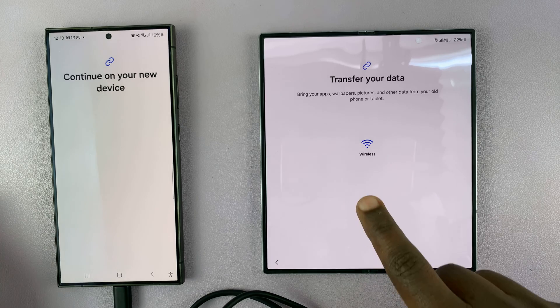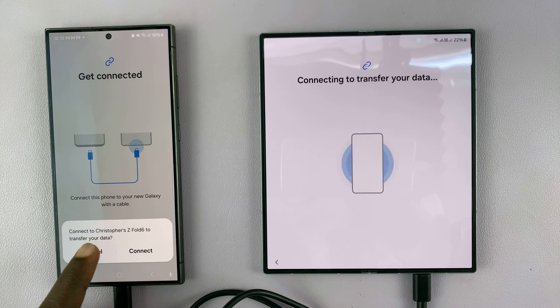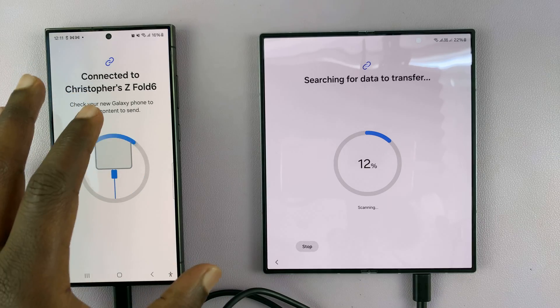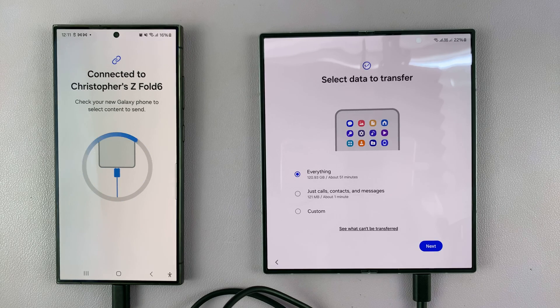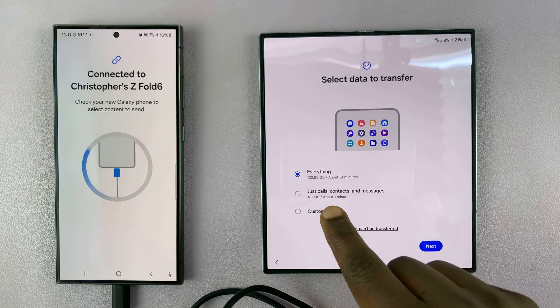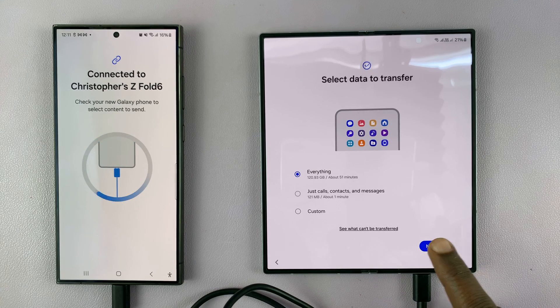Once connected, I'll choose Cable. On the old phone, I verify: connect to Z Fold 6 to transfer your data — tap Connect. It's searching for data on the old phone to prepare what I want to transfer. Once done, it gives me options: transfer everything at 120.93 gigs, transfer just calls, contacts, and messages, or choose Custom to select specific items. I want to transfer everything, so I'll choose that and tap Next.